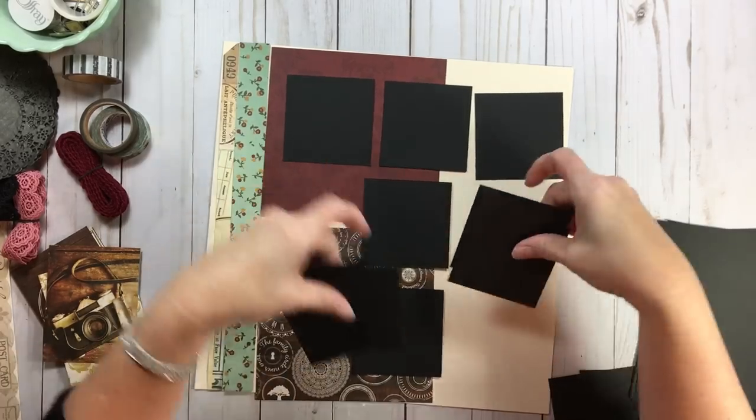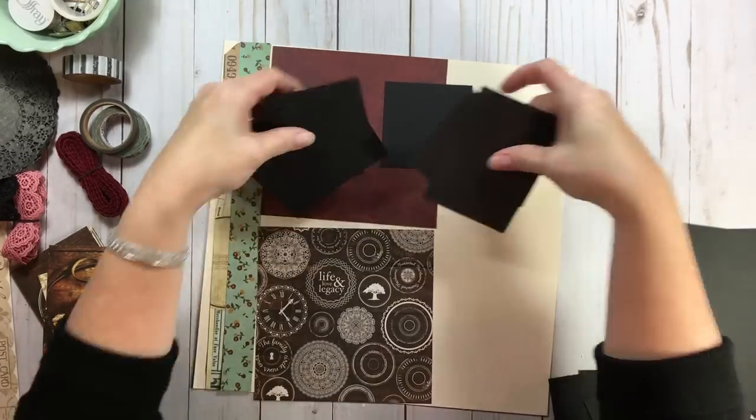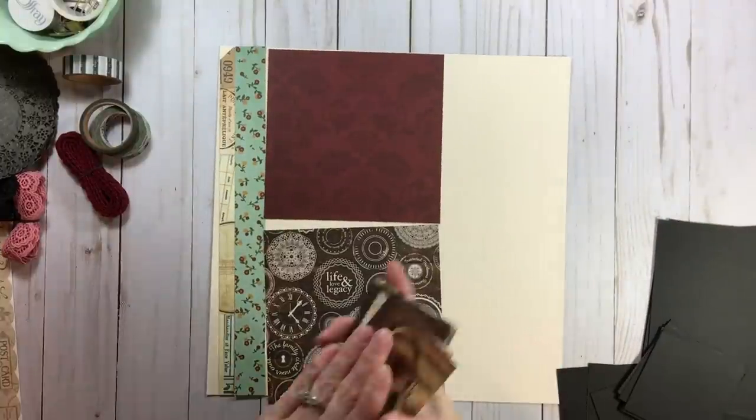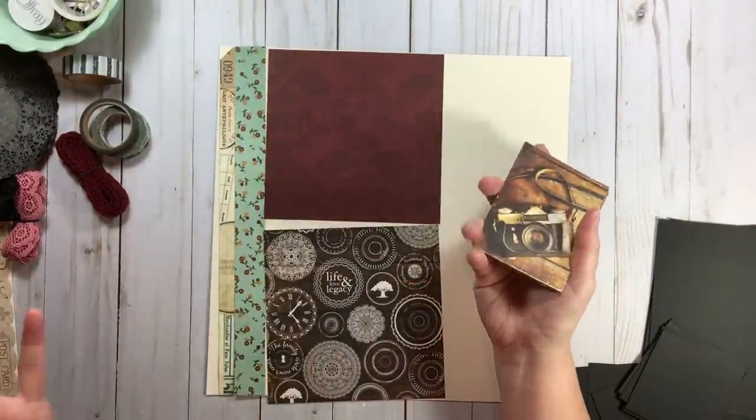I want to show one more thing because we talked about the washi, border stickers, and trim. But if you had cut-aparts — a lot of us are trying to use them this year — what you can do is go back to one of these designs.